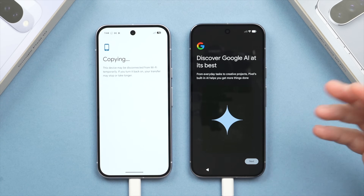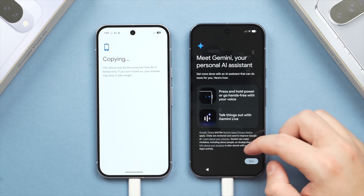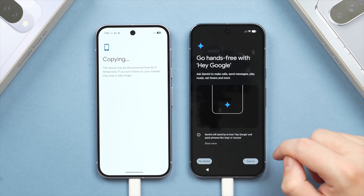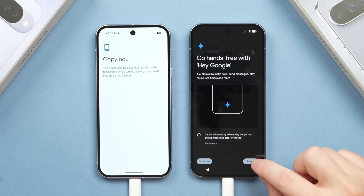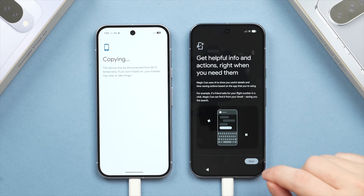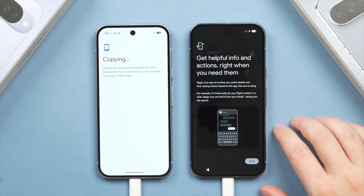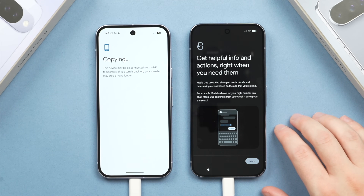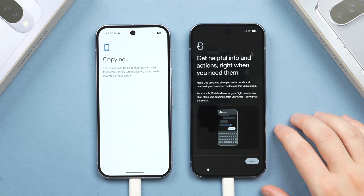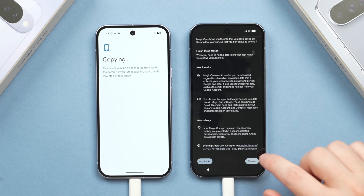From here, you'll be introduced to some new AI features specific to the Pixel 10 Pro. First is Gemini — you can enable hands-free access by saying 'Hey Google.' I'll turn that off for now, but you can always change this in settings later. Then there's Magic Hue, an AI feature specific to the Pixel 10 Pro that pulls up handy information like flights, phone numbers, or addresses throughout the OS when it anticipates you need them. I've tested it in my full Pixel 10 Pro review and it works relatively well — I recommend turning these on and adjusting later in settings.